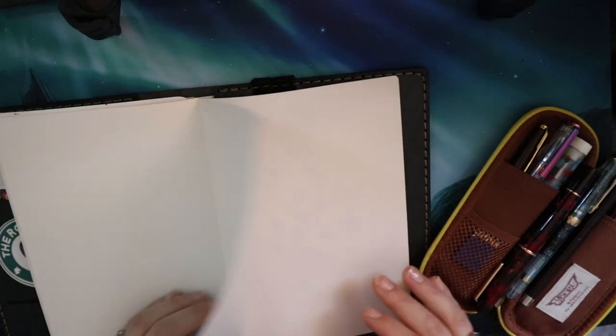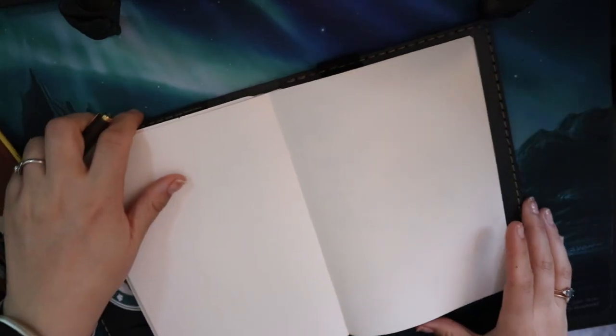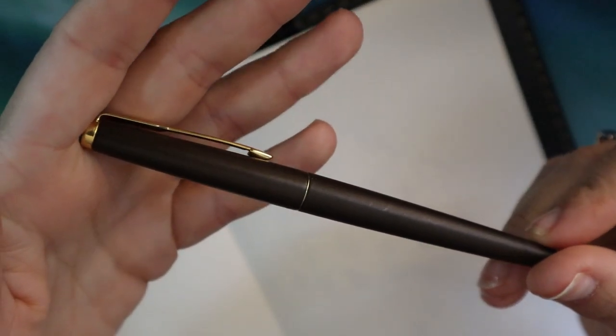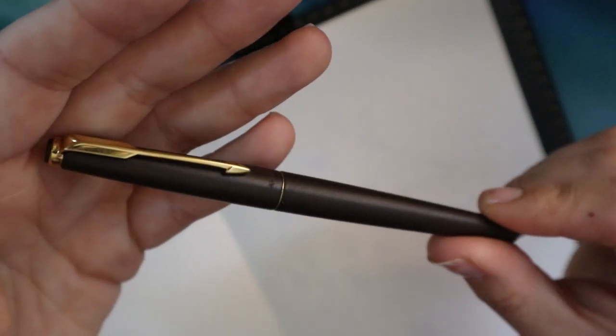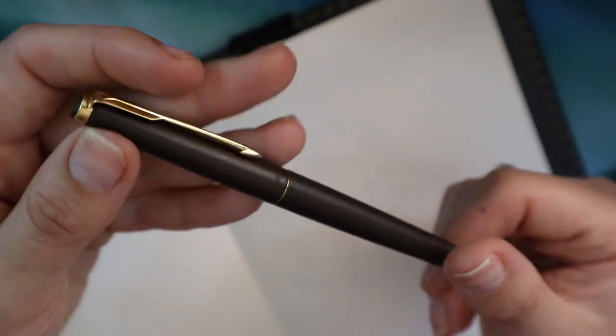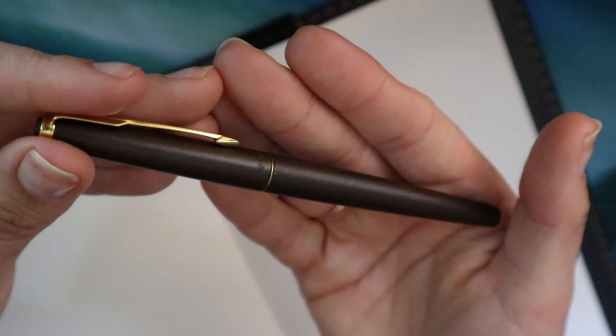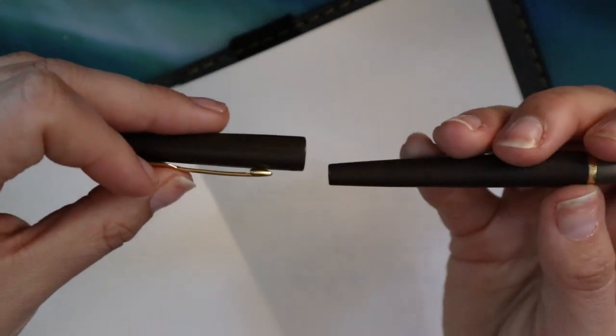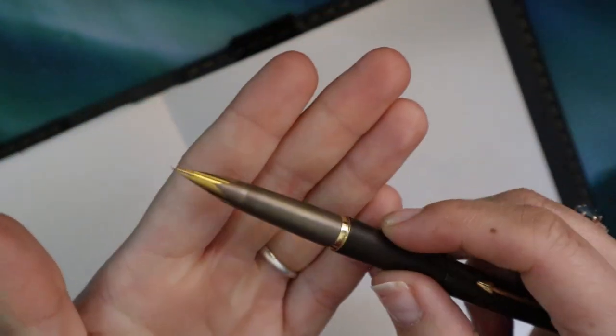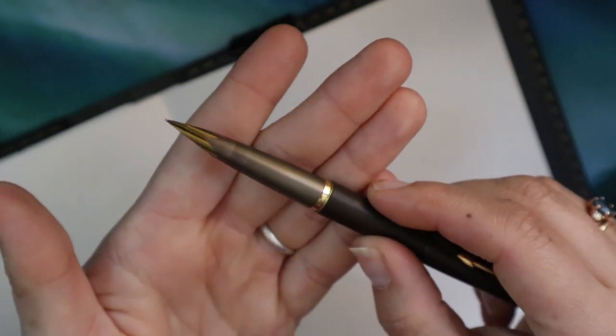Let's start with the Parker. I'm going to zoom in a little so you can get a closer look. This paper is Cosmo Note — I really love it, I've been using it in my journal. This is a Parker 50 Falcon — I always call it the P50. This is the brown version; it doesn't look very brown on camera but I promise it is. It has an integrated nib, which is really cool.